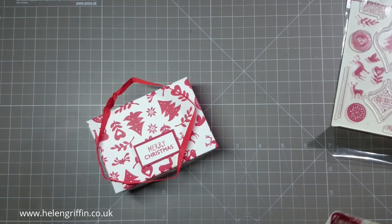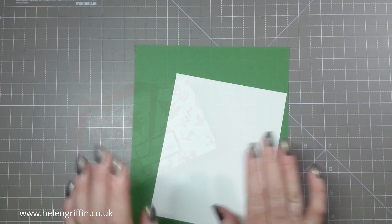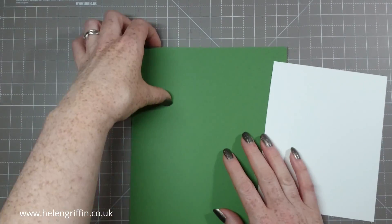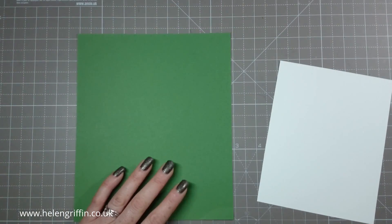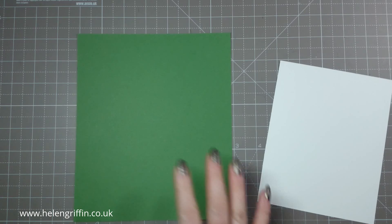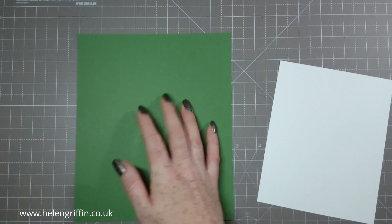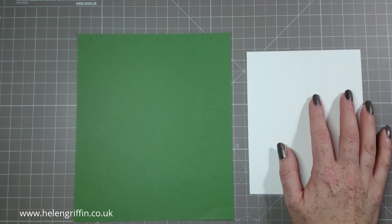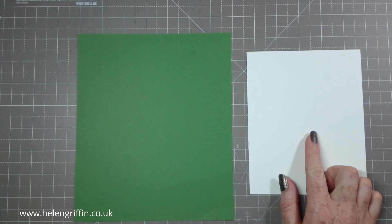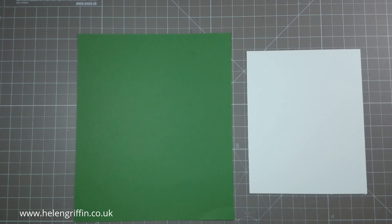Today we're going to be making a Christmas green version, so let's clear the decks and get started. I have some Whisper White from Stampin' Up and I'm also using Stampin' Up's Garden Green. The base measures seven and a half by eight and a quarter inches, and the lid measures six and five-sixteenths by five and one-sixteenth inches. Don't worry about writing that down — there'll be a coordinating blog post.